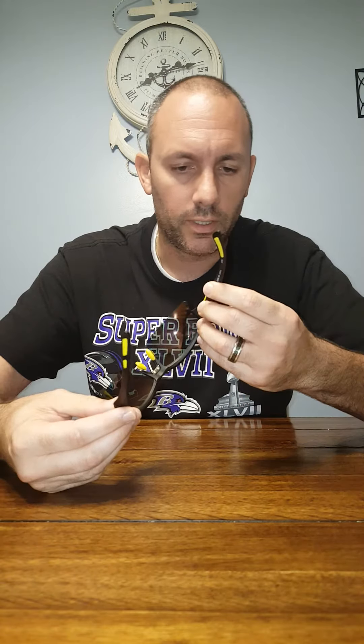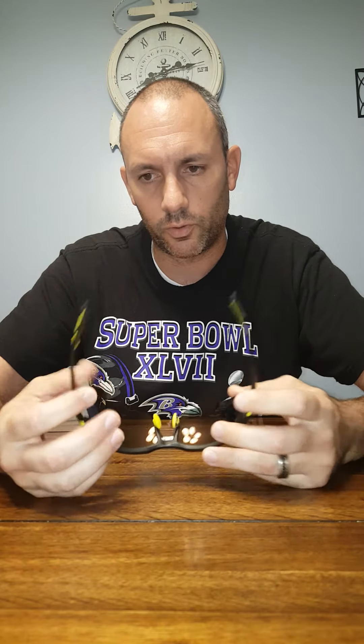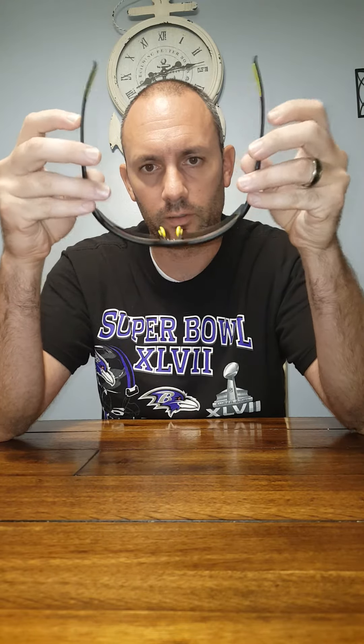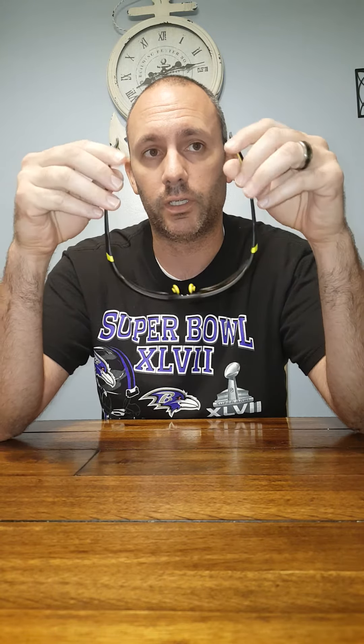They're made of a TR90 frame, which they advertise as unbreakable and flexible — and they are pretty flexible. I'm not going to go too crazy since I just got them and don't want to break them on day one. There is actually a lifetime warranty on both the frames and the lenses; the lenses are supposed to be unbreakable as well.